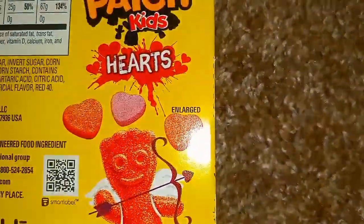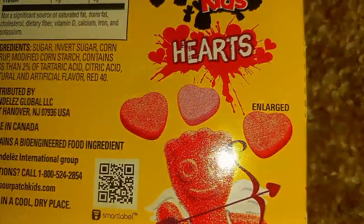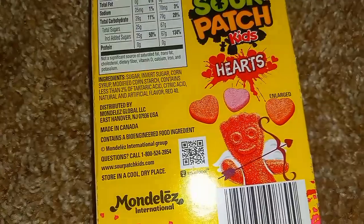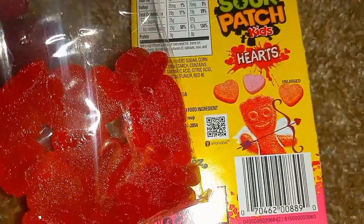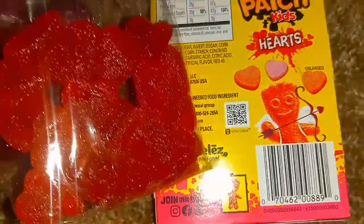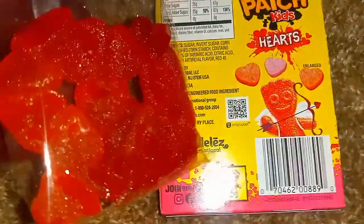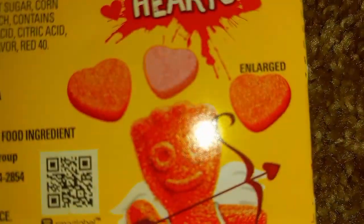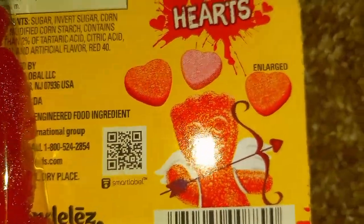So if you look here, it says "enlarged." I'm not sure how easily you can tell through camera. Well, I guess you can tell. So as you can see, the actual gummies themselves are actually larger than this photo that claims it has been enlarged.